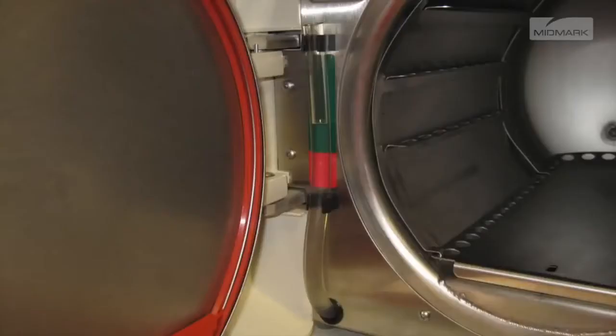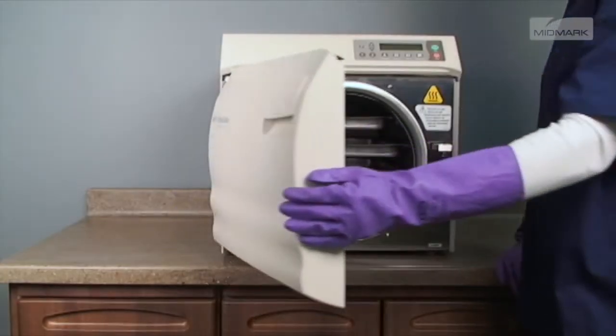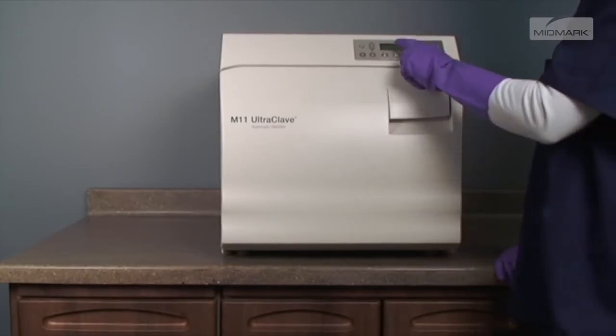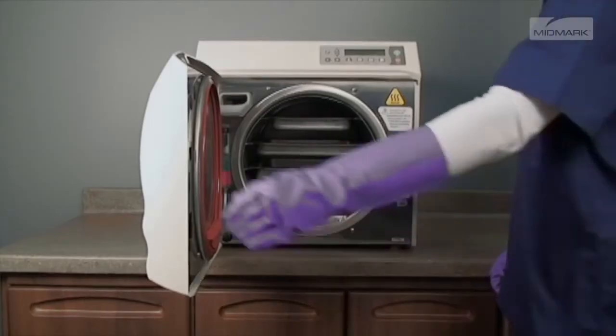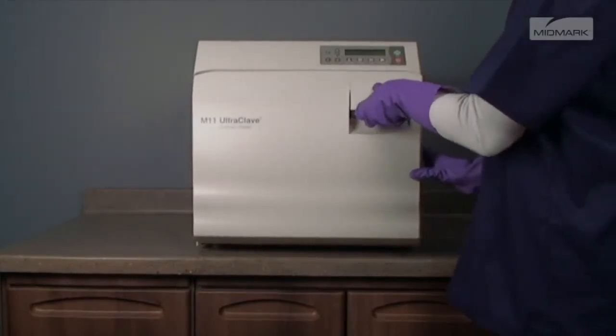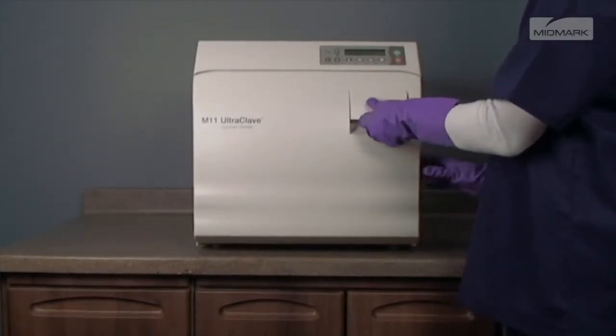After verifying that the autoclave has an adequate fill of water and has been loaded properly with sterilization items, close and latch the door. This is done by lifting the door handle and pushing the door closed. While pushing in on the door, slide the door handle down to engage the latch.